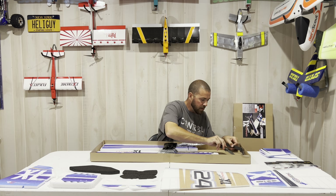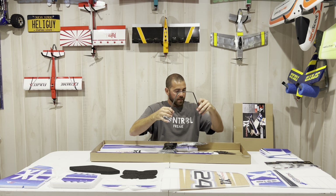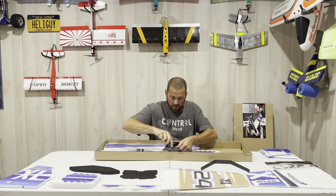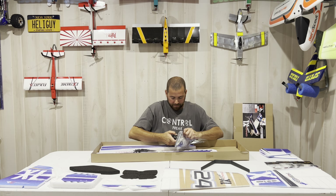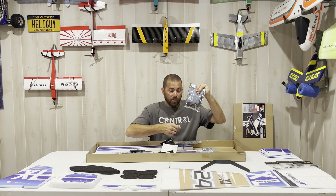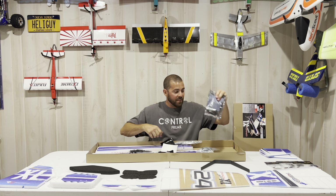Here are your horizontal stabilizers — this doesn't have a separate elevator and stabilizer; this is a fully functional elevator stab, so this thing should tumble and waterfall. I can't wait to try that full control surface. And look at that rudder — it's huge! That is a huge rudder, plenty of rudder control.